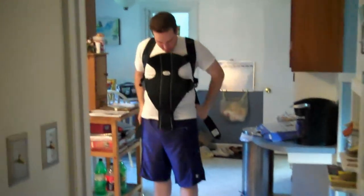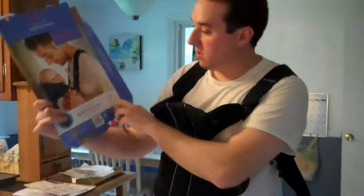Did you read the directions? Make it tighter? Well, I was reading the box. Yeah, see Baby Bjorn? That's how it's supposed to look.